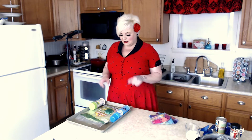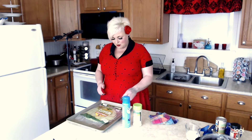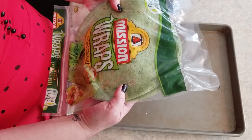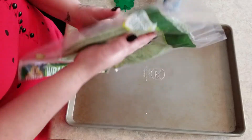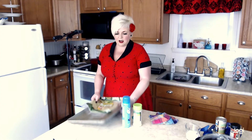A few things you're going to need for the chips: some Pam or cooking spray, some garlic salt — this is optional, you don't have to use it — a shamrock shaped cookie cutter, and then spinach tortilla wraps. These are green, which is perfect. You'll also need a cookie sheet.